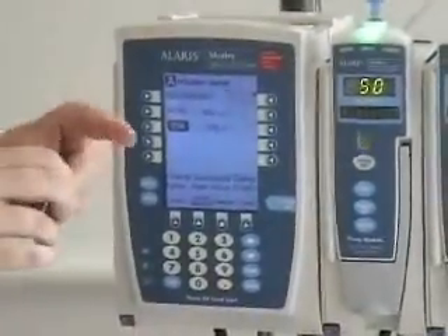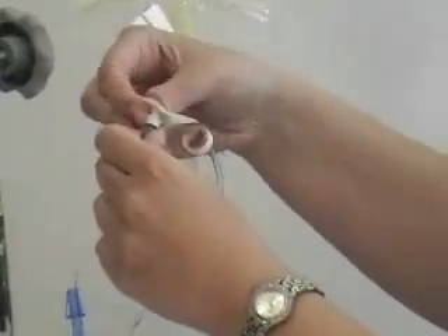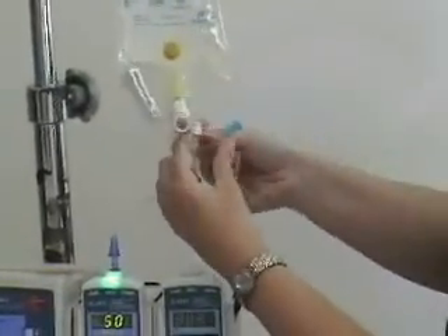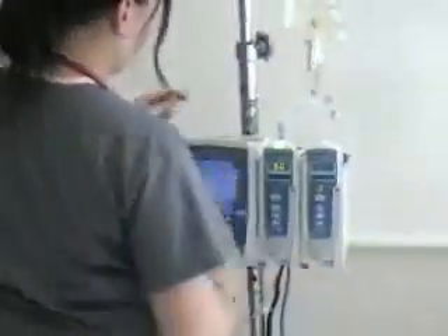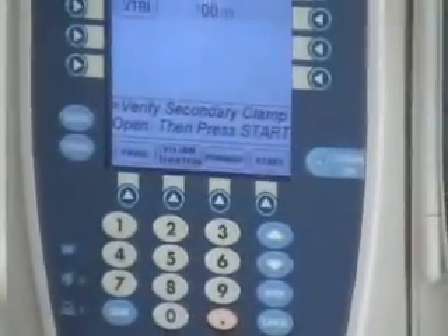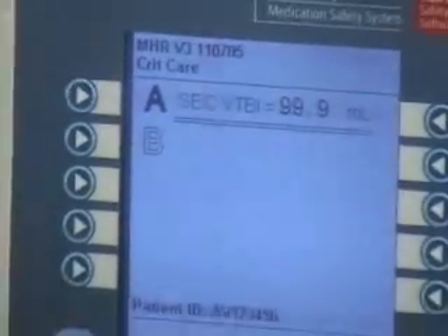First, clean the port always before you attach. This is where our secondary tubing goes — this is the end of our primary tubing. We're going to add the secondary tubing into that — just take off the end cap and put it on. Now your piggyback is all set up, everything's ready, you've got your rate in. Push start. Now it's telling us our secondary piggyback is going at 100 mils per hour.